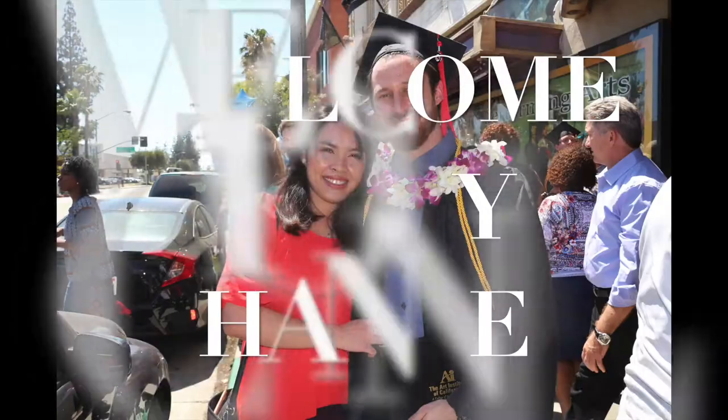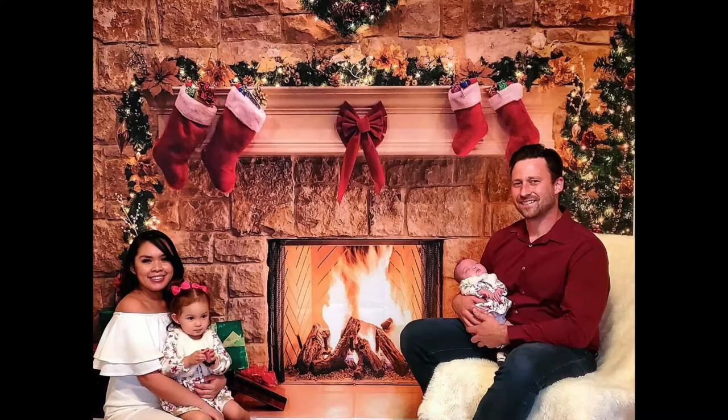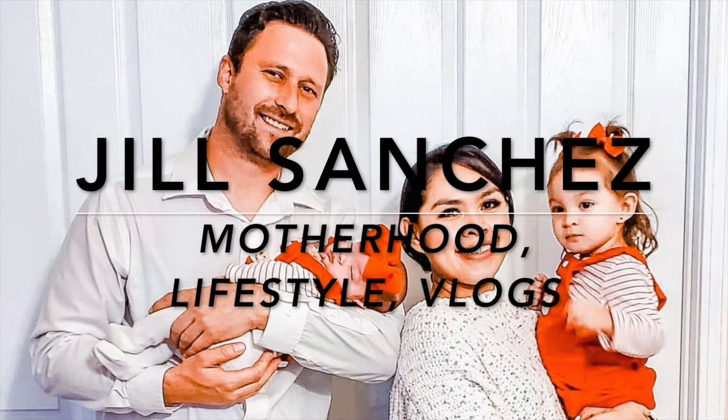Hi lovelies, welcome back to my channel! Today's video I'll be showing you how we do Alaya's toddler activity. We are in her room right now. We're gonna do her activity — usually we do it in the living room but Adeline is watching TV right now. She's kind of upset because she wants to watch TV, but activity first.